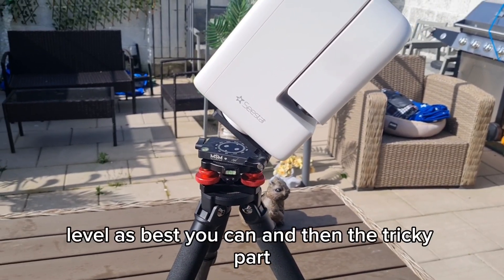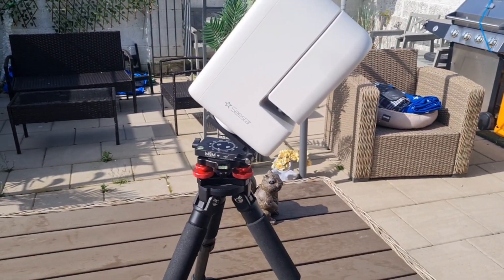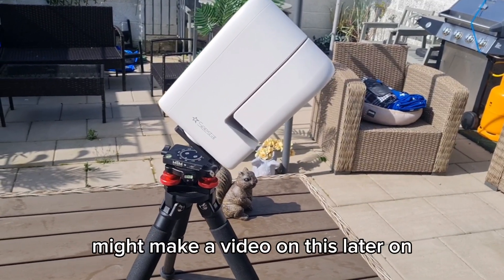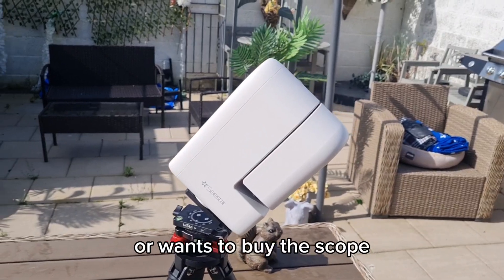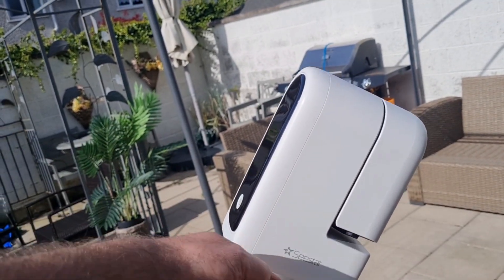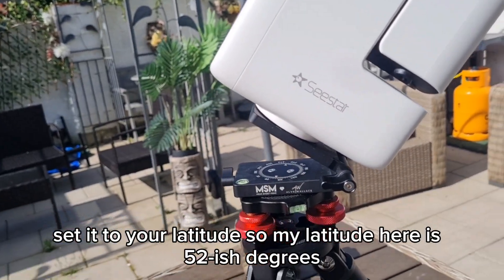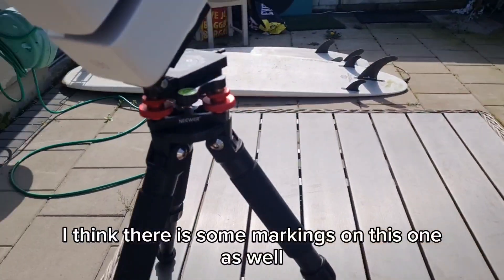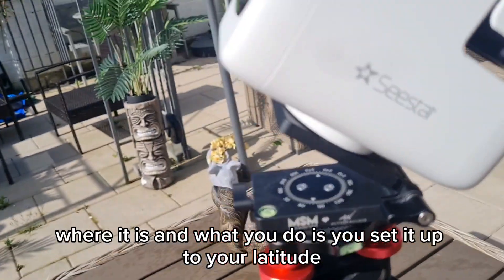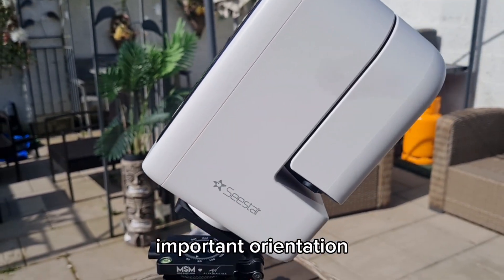So anyway, level as best you can. The tricky part, I think, for people who have never used anything in equatorial mode before is: how do I orientate the scope? C-Star have done this slightly differently — I might make a video on the reasons later — but simply for the purposes of someone who has or wants to buy this scope: what you need is something that can be angled incrementally so you can set it to your latitude. My latitude here is around 52 degrees. There are some markings on this one that show you roughly where it is. You set it to your latitude and then attach your C-Star on top of that.